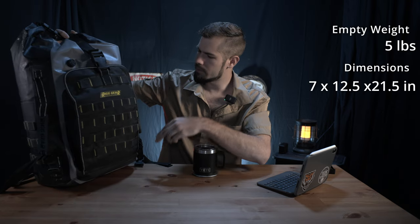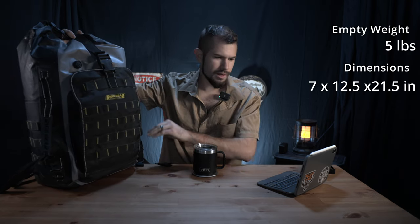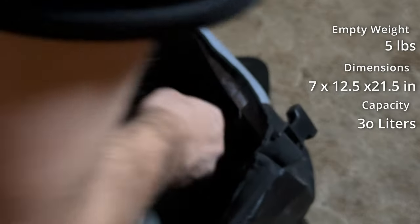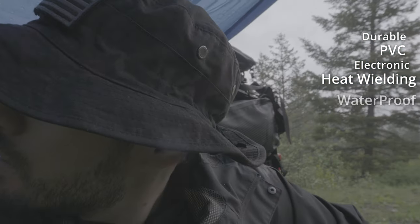Empty, this bag weighs five pounds. It is approximately seven by 12.5 by 21 inches, with a capacity of 30 liters. It is made of a PVC durable material that is electronically heat welded and thus waterproof. Now, what unique features does this backpack have?